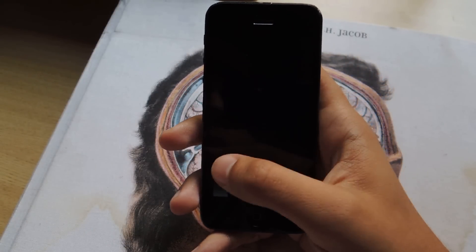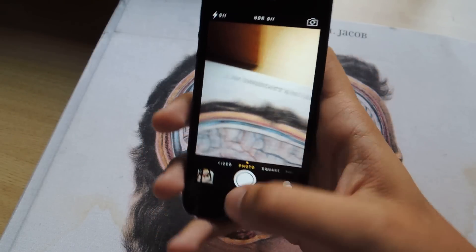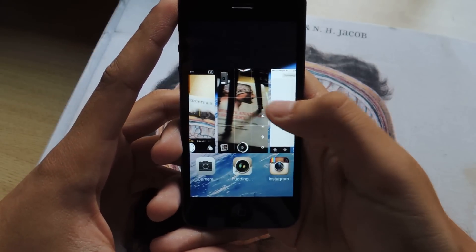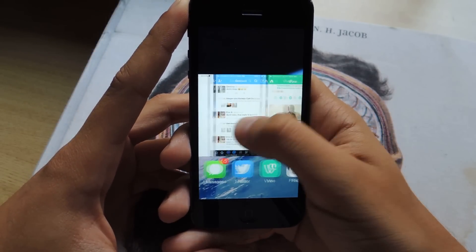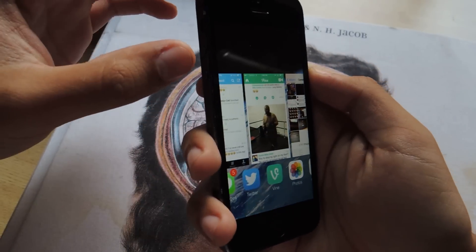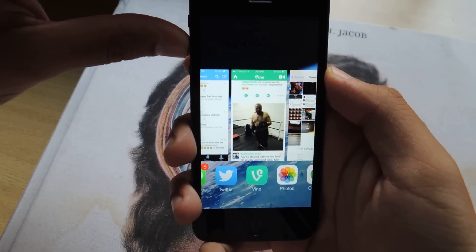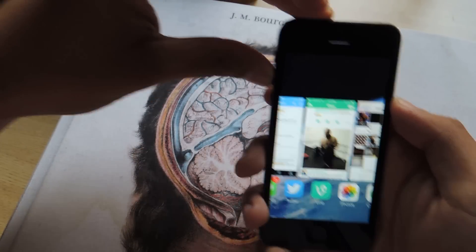The first thing you'll want to do is just open the camera application, and there you'll see the viewfinder. Now what you do is double tap on the home screen to head over to the multitasking feature, and from there you can just scroll over to anything. Then press the up volume button to take a photo, and you'll see that it's taking pictures the entire time.